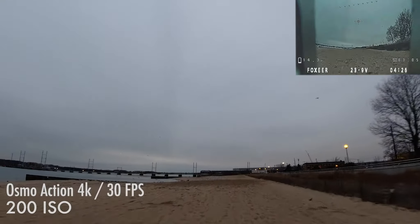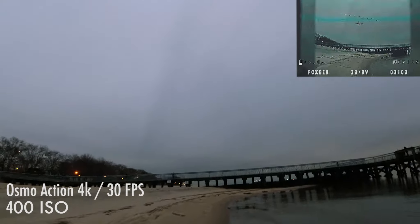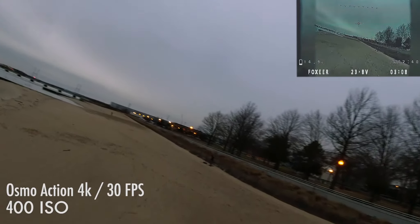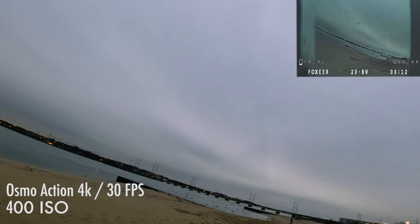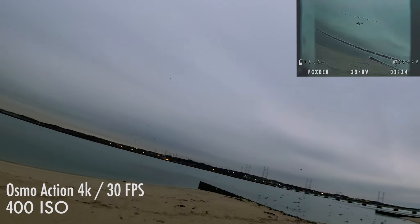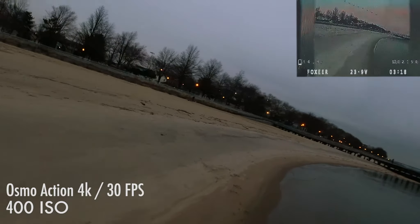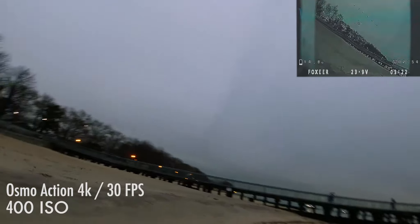This next shot is at 400 ISO. You can see a little bit more green in those shadows. I believe this shot was just as the sun set. It's more overcast on this day so it's a little bit harder to tell — the sun is just about set here.